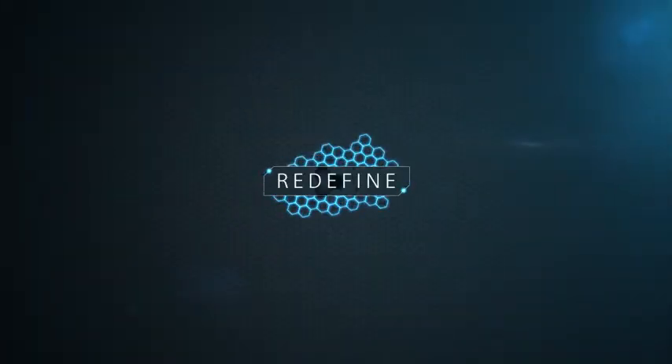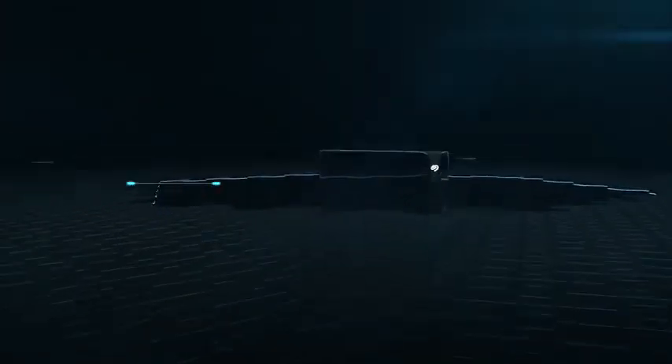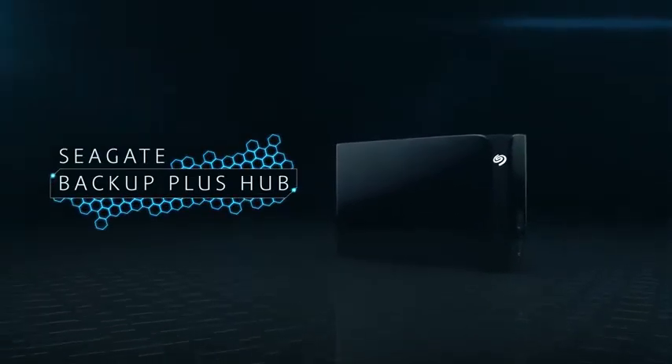It's time to redefine the center of your digital life. Introducing Seagate Backup Plus Hub.